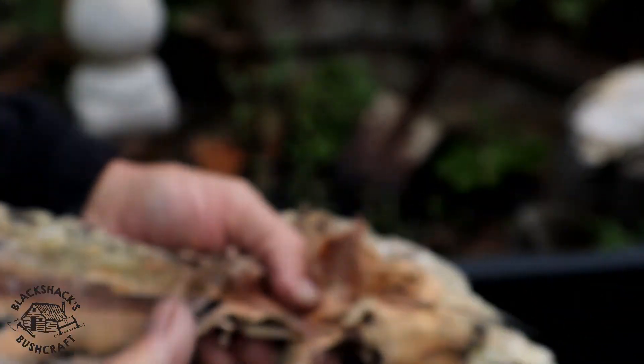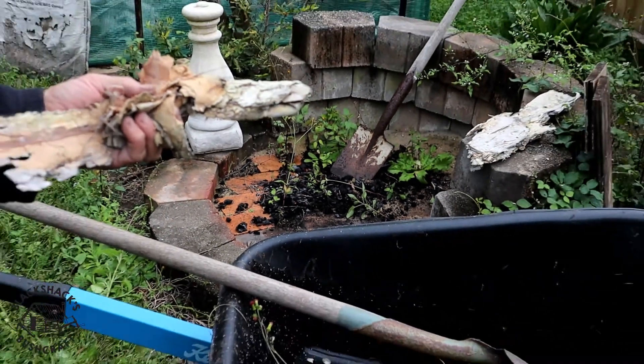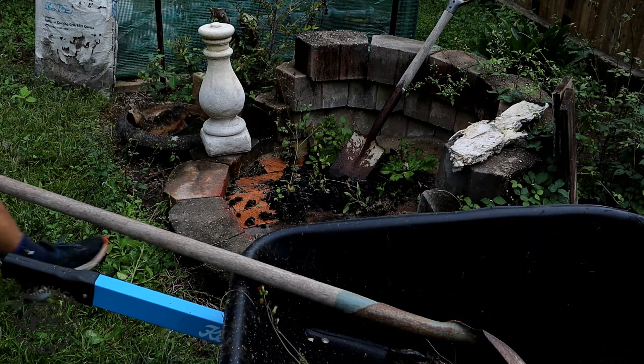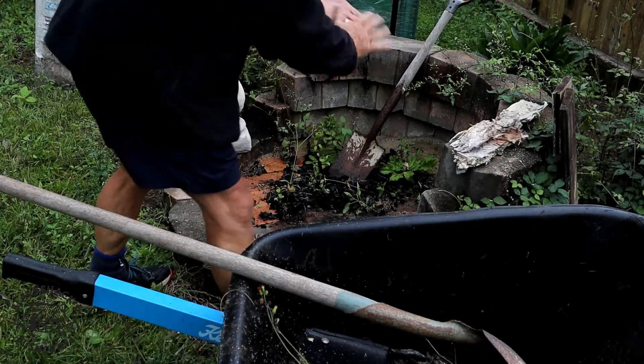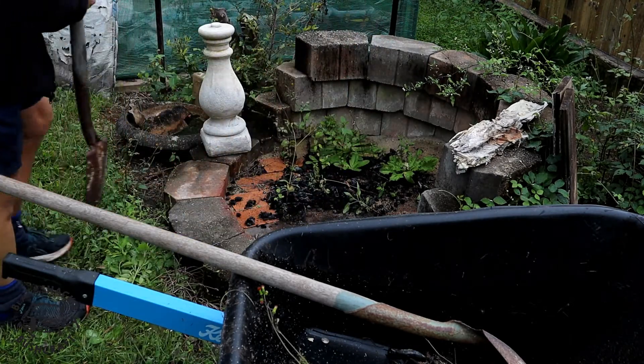Very fibrous. It's wet but we'll use that as well. I might just zoom out a little bit. Anyway, we'll finish cleaning this off. I haven't used my fire pit for quite a while, as you can see.